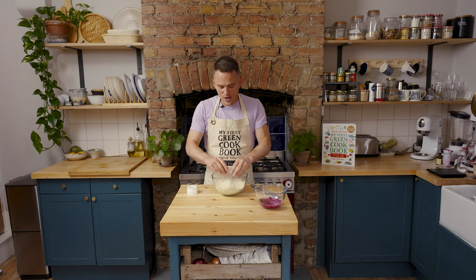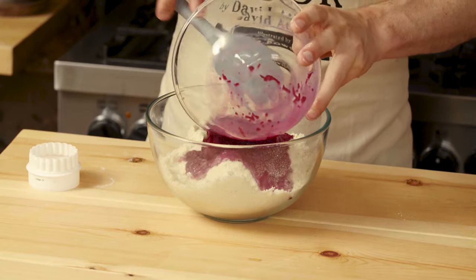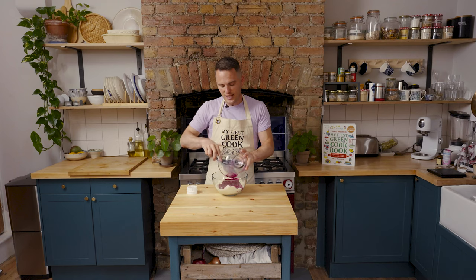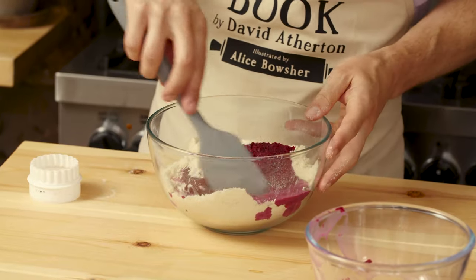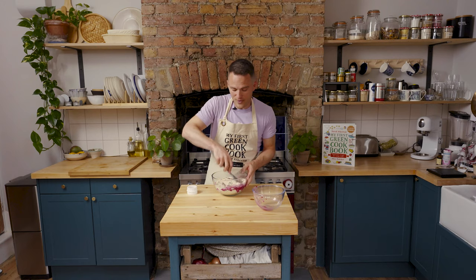This is nice and fine now so I can add the beetroot and milk mix to it, and we're just going to mix this gently together until it comes to a dough, and then we'll leave it for 10 minutes. While we're leaving it we can be getting on with preparing our surface ready to roll it out.